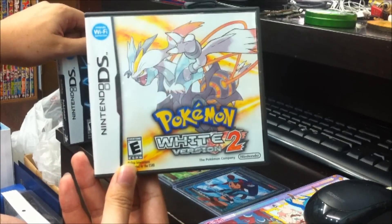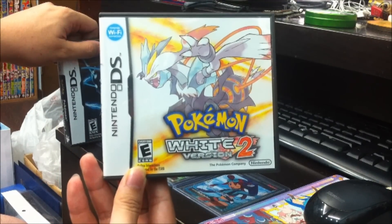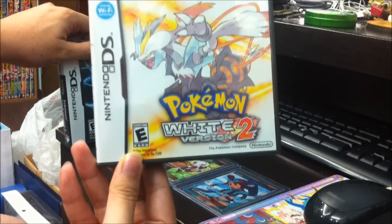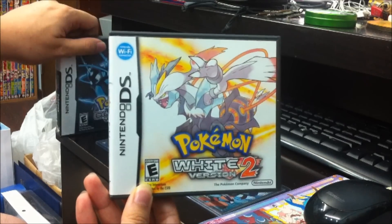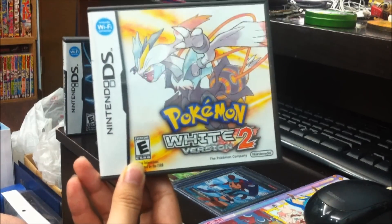Mainly because I'm a Kyurem fan — or rather, also a Reshiram fan. Mainly Reshiram, actually. And well, white is definitely a pretty colour.